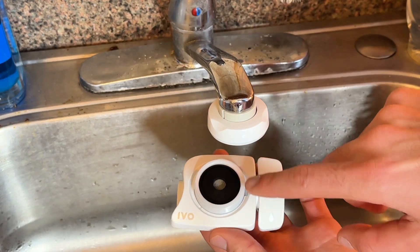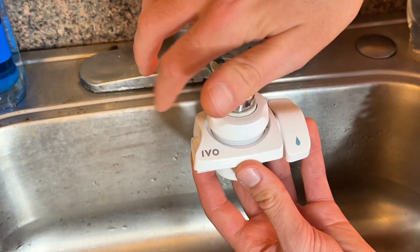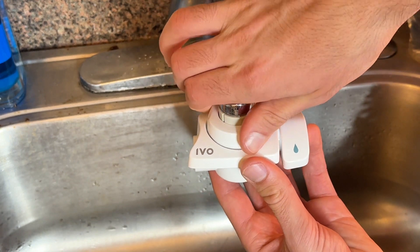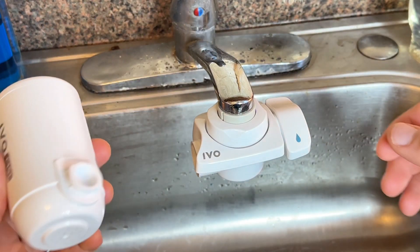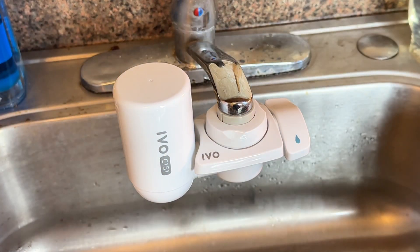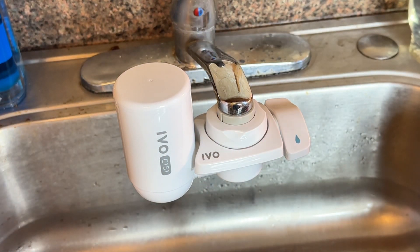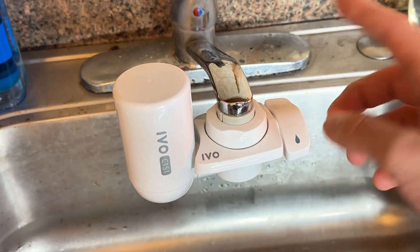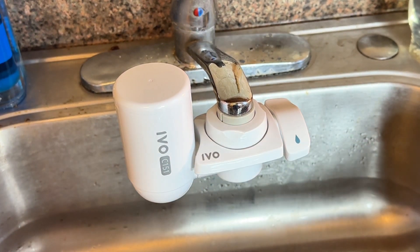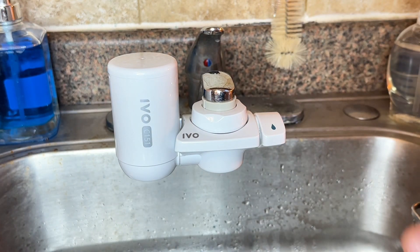Beautiful. Now I can simply attach this piece like so. And the last step is simply to attach the filter. The instructions vary slightly depending on the kind of faucet you have, but as you can see, installation was incredibly easy. So this filter is now ready to use.